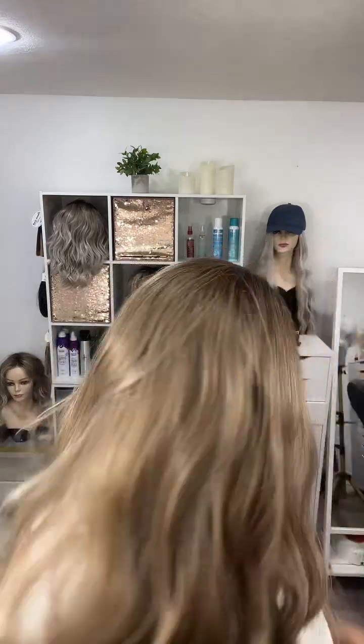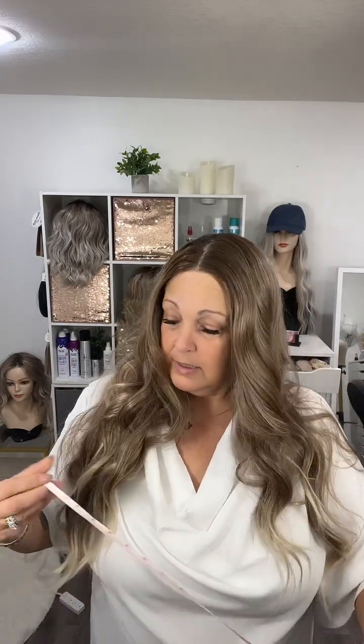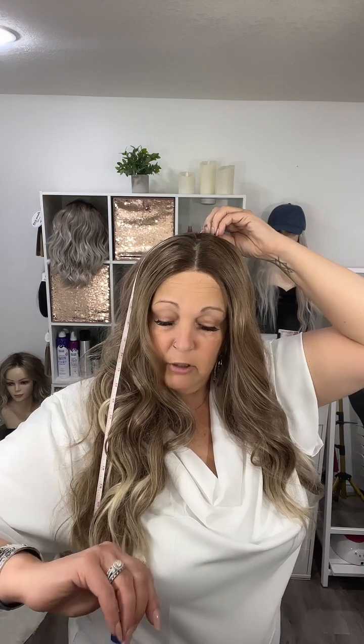I'm going to grab my tape and do a measurement to see just how long this one really is. I always take a measurement from my crown — pulling it down, we are looking at almost 30 inches long. I'd say 30 inches in length, and she's stunning.